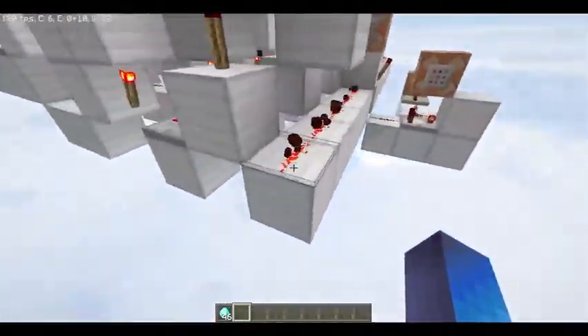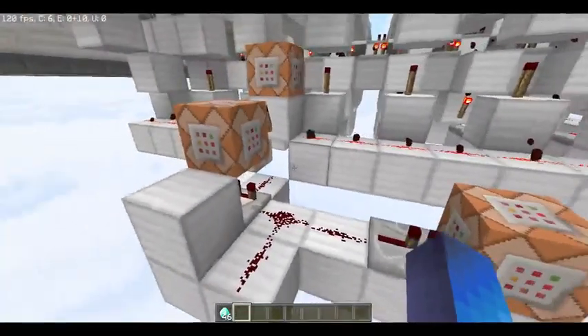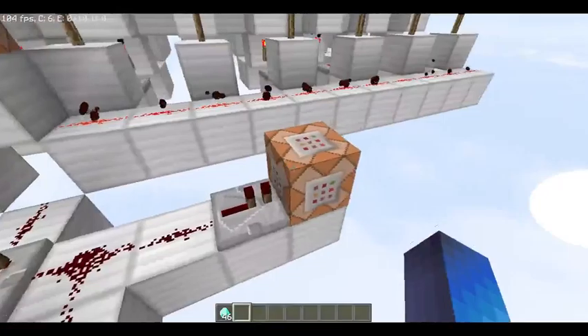And this line can go into anything. For me, I have command blocks right here that just give me diamonds.